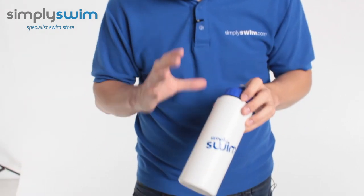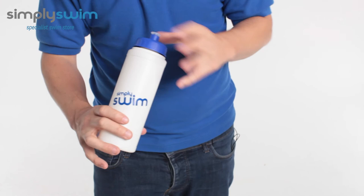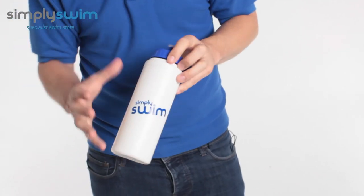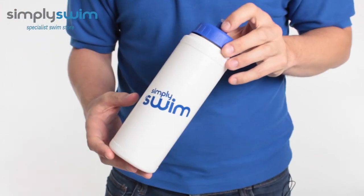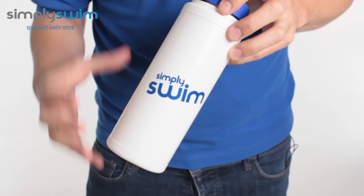Hey guys, and welcome to Simply Swim. Today we're going to be taking a look at the Simply Swim basic water bottle. This is a great all-round water bottle, great to have in your kit. The way it's sized and designed, it's going to fit in those side pockets nice and easily. It's BPA free and has 750ml in total, so it's a good volume.